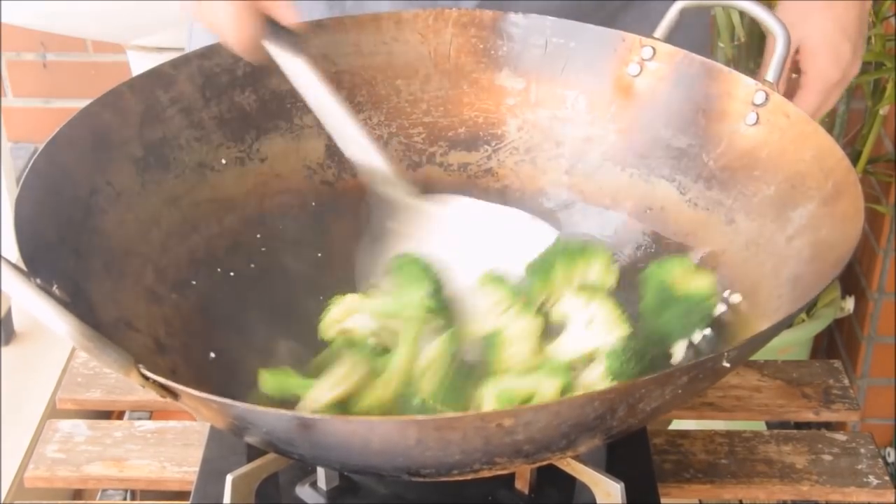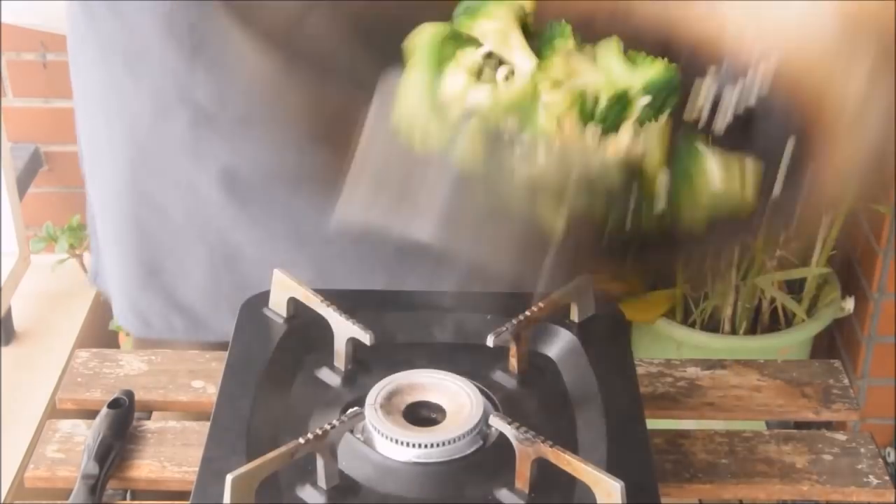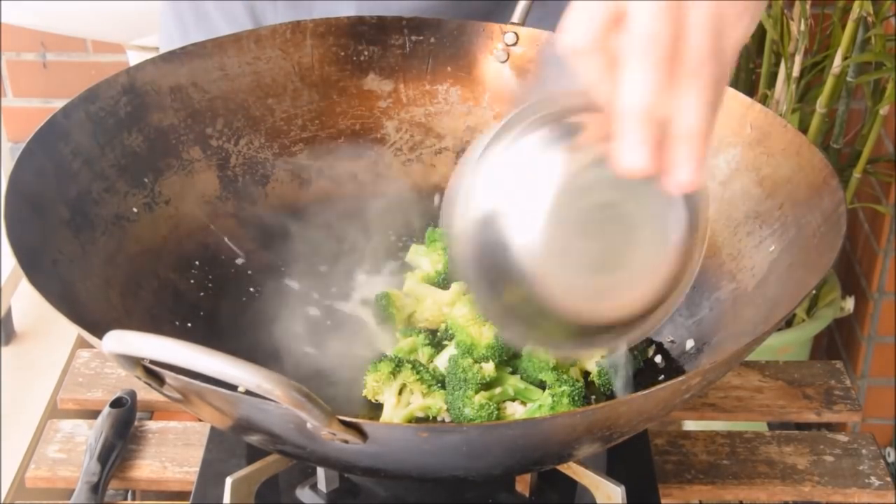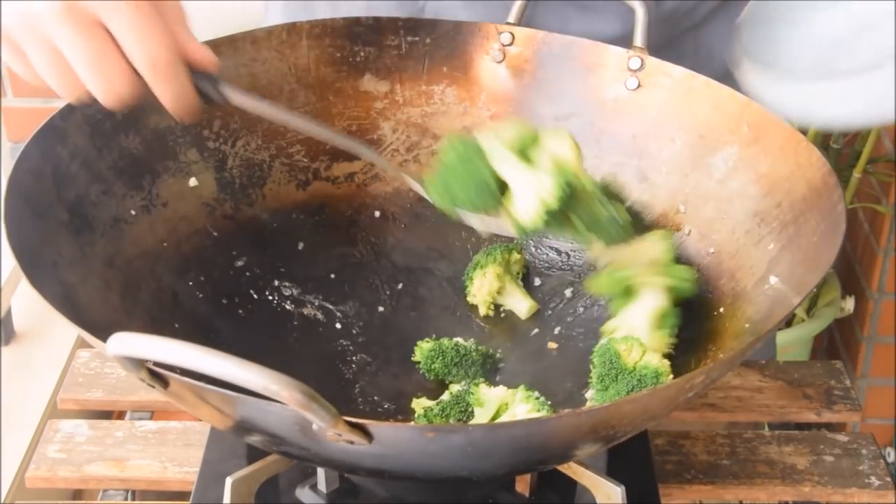Stir-fried broccoli, on the other hand, only needs about 45 more seconds. With stir-fry, because the wok is quite hot and we're using minced garlic, we fry it for 15 seconds or so, then up the heat to high and hit it with the broccoli. We'll do a standard Cantonese seasoning — salt, sugar, and a cornstarch slurry for sheen — and it's out.